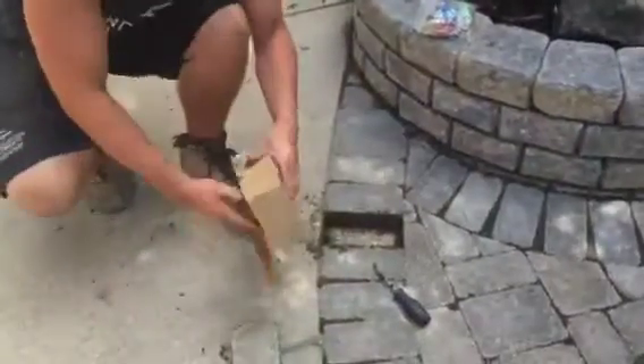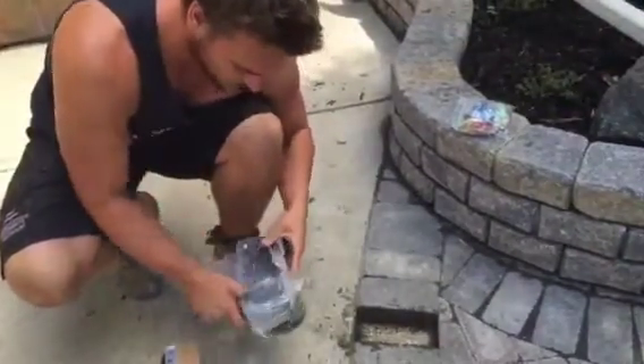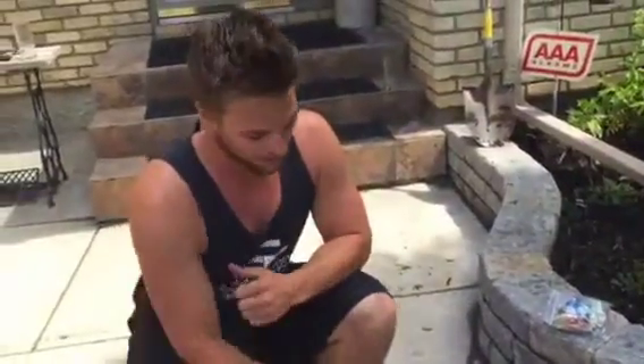Then you open up the box that has the solar light in it — it's easy and ready to go — and you just plop it in there. We'll take some fresh polysand, sprinkle it around there, water it, and then you're good to go.